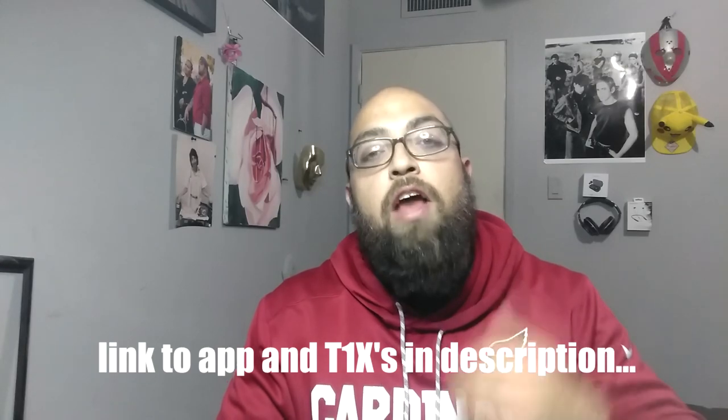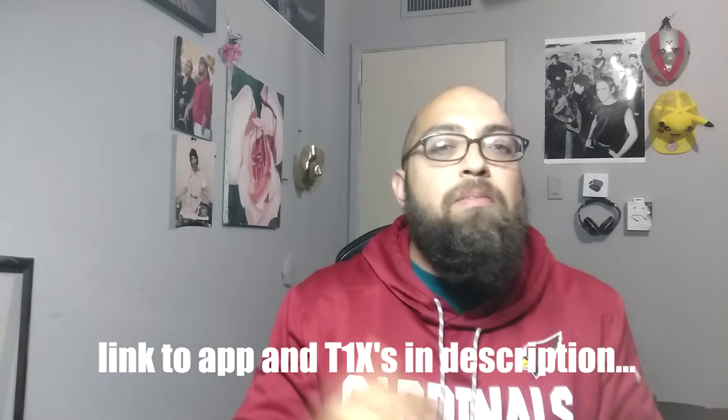What's up everyone, welcome back to Mike's Room. This is going to be a short video updating you guys about the Phil T1 X's. I got hit up by Phil just the other day saying that their new update for the Phil T1 X's is now on their app, which hadn't been on the Android marketplace for a little bit. I kept getting in contact with Phil to let them know, and they finally hit me up saying the app is now live.